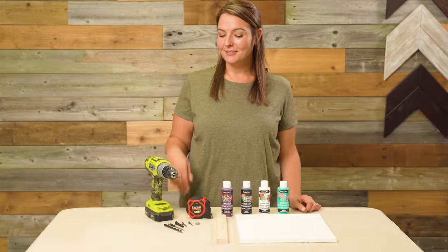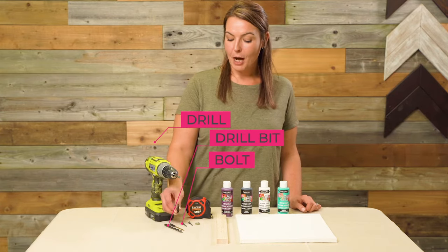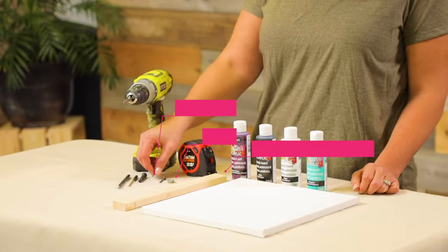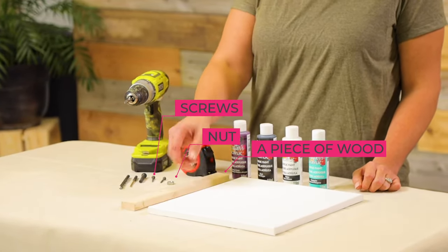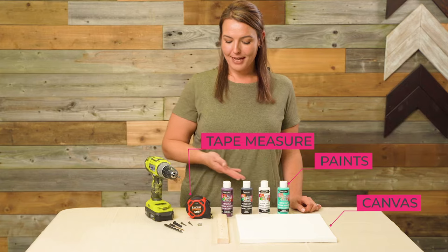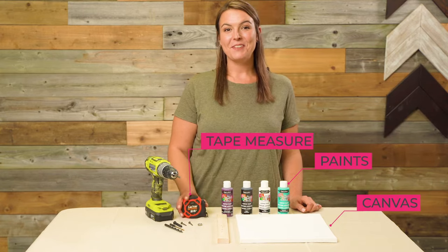You are going to need a drill, drill bit, a bolt, some screws, a nut, a piece of wood, a canvas, paints and a tape measure. Let's get spinning!